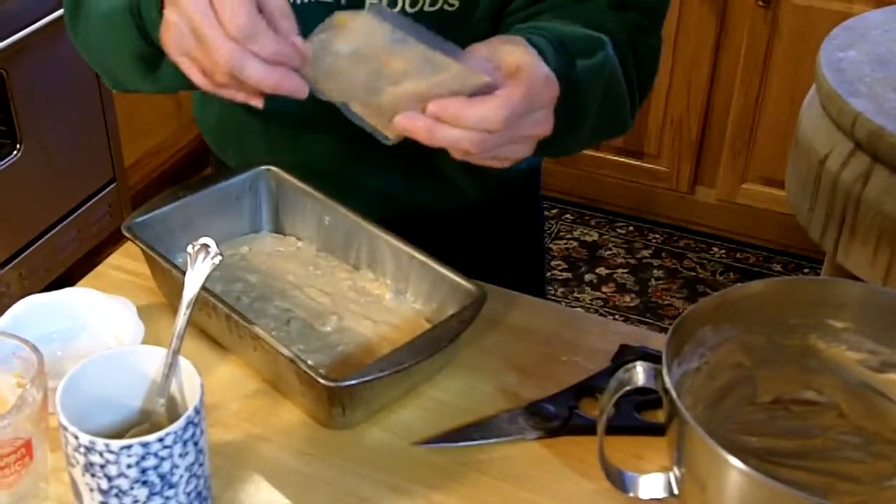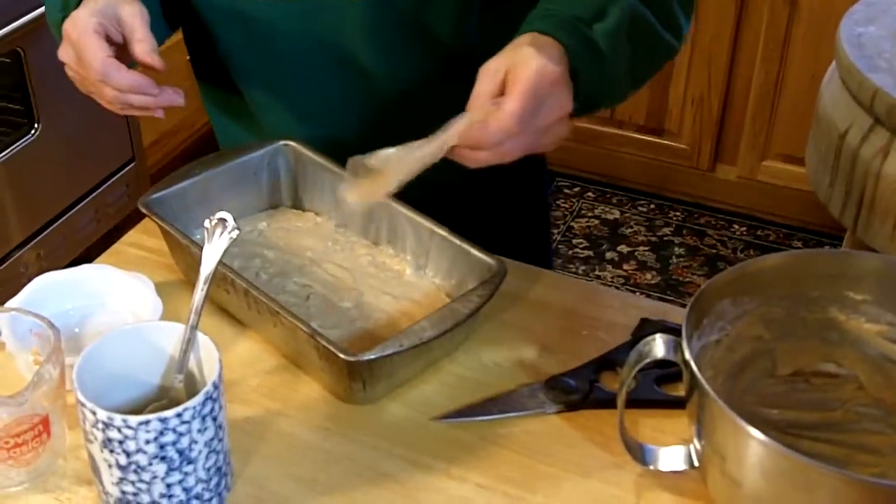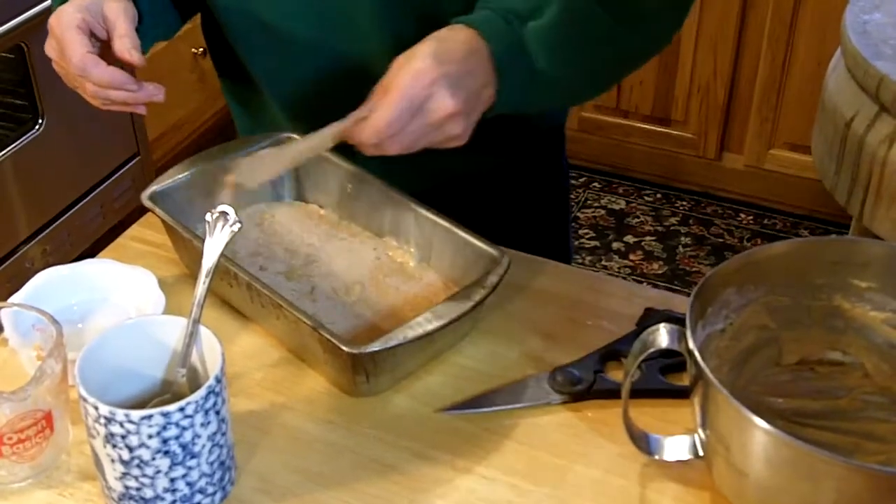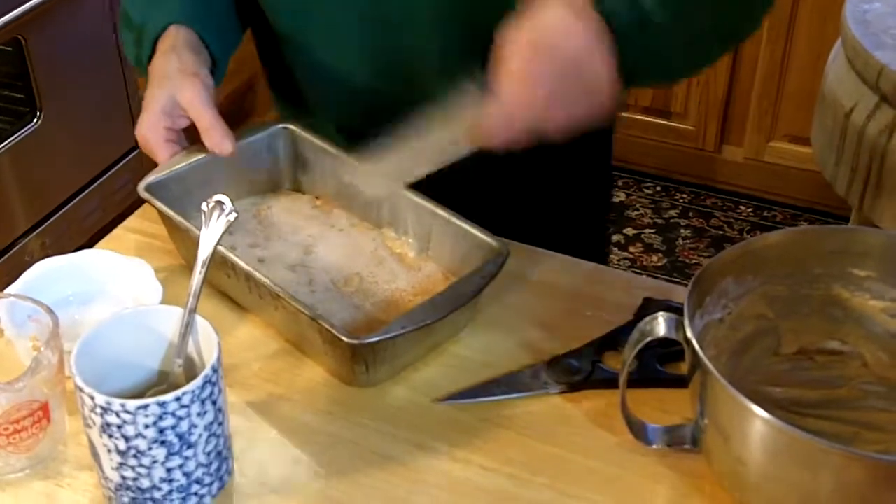Then you take the packet labeled BG, which is the cinnamon sugar, and sprinkle it over the top. Then place it in the oven.